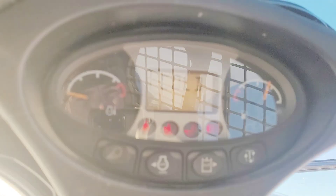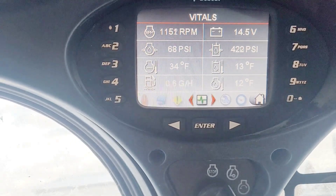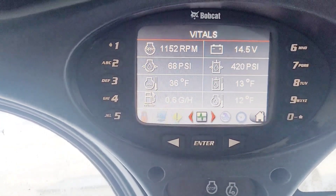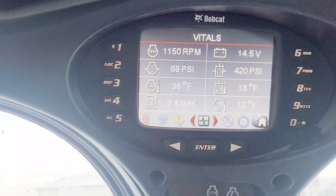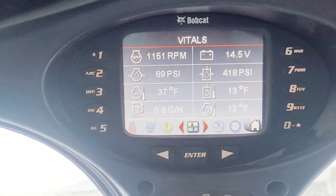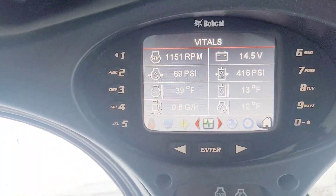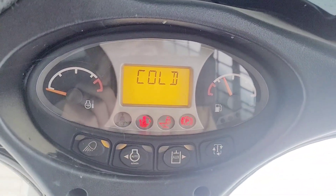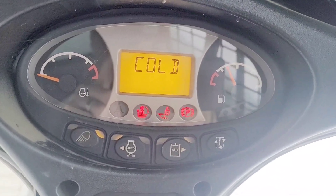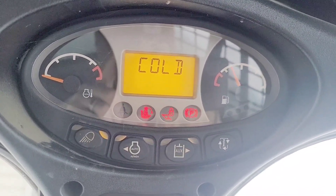Now this machine — it's reading cold — it's not going to let me do anything until it warms up. Those lights might seem like they're flashing red, but they're actually not. You want to wait at least five minutes. Anytime it's under 30 degrees, I try to wait at least five minutes; when it's even colder, I wait longer. I keep this screen on just to monitor things. In a couple minutes, this cold warning will go off and it will let me move the machine, but I try to let it warm up just a pinch longer to make it easier on things.